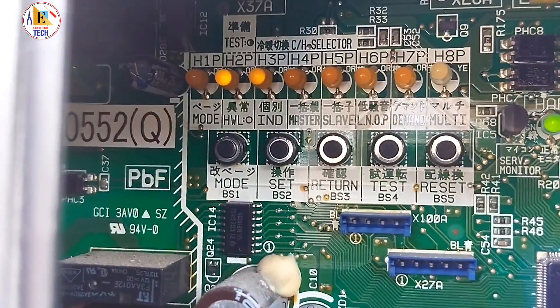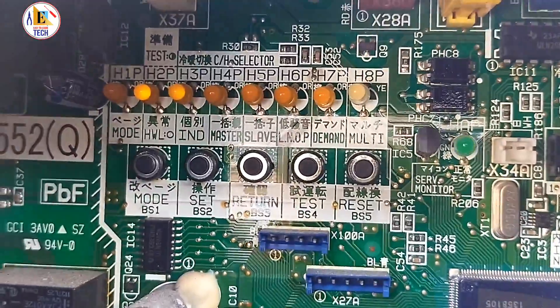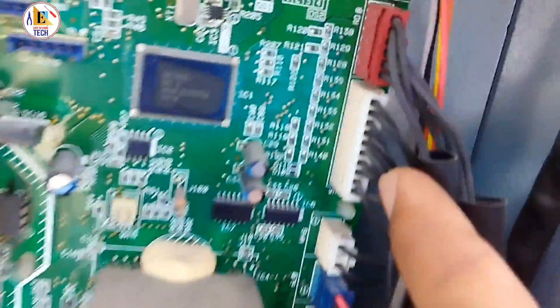If you see, H2P light is constant and H3P light is constant — this means there is a system error, there is an issue in the outdoor unit, that's why it is showing this error.